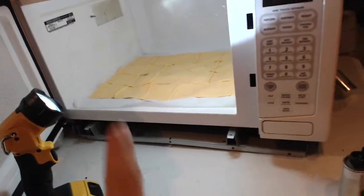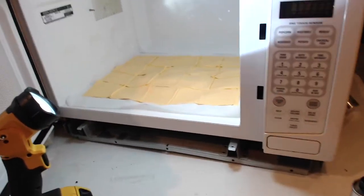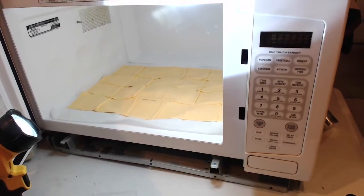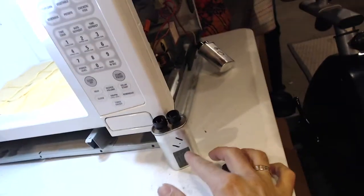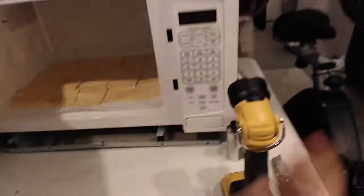This is going to be a test on the wavelength of 2.45 gigahertz and its harmonics, to see where the hot spots are, measure them, and see if there's a difference depending on the capacitor. I'm going to test with a 1.1, but first I'm going to test with a 0.9 microfarad capacitor. We're kind of going mobile on this because I don't have a lot of space here, so bear with me.